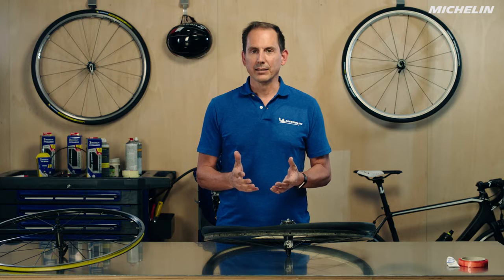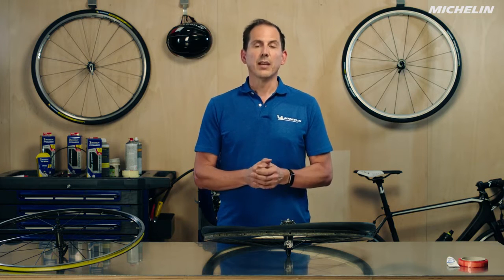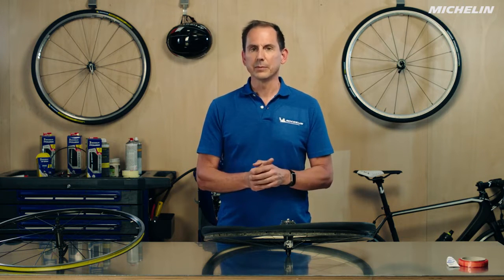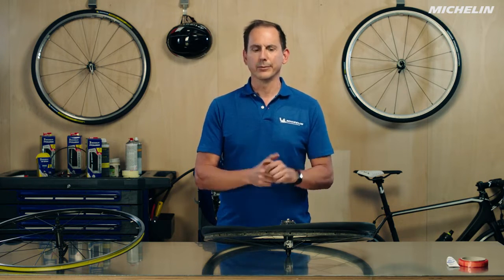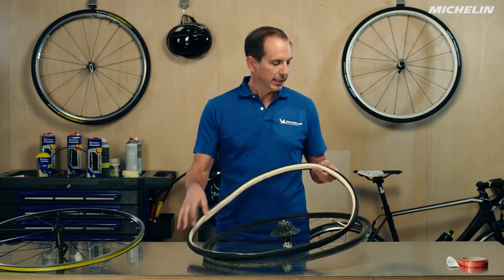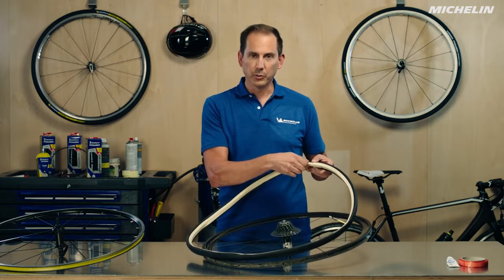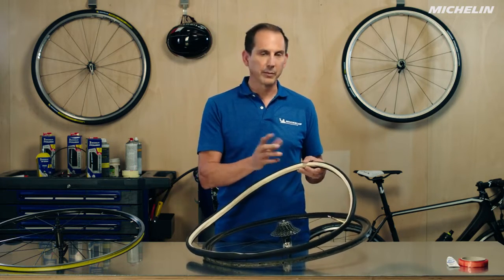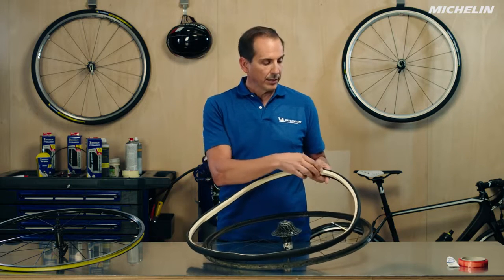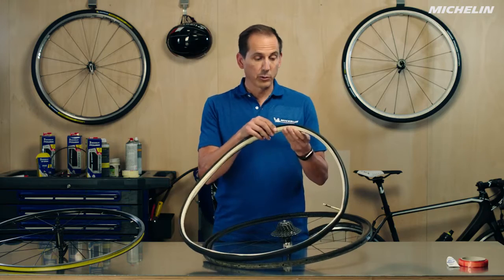So what does that mean exactly? How is that different from these other tires called clinchers, and can I use the two tires interchangeably on the different systems? We're going to get into that right now. A tubular tire is a tire that has the inner tube and the tire all together, so when you buy it it's just one complete package — you don't have to buy a tire and a tube. It's sewn together, glued together, magically put together so that all you have is one piece.